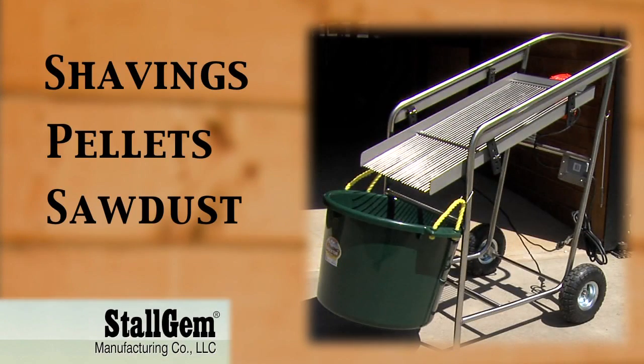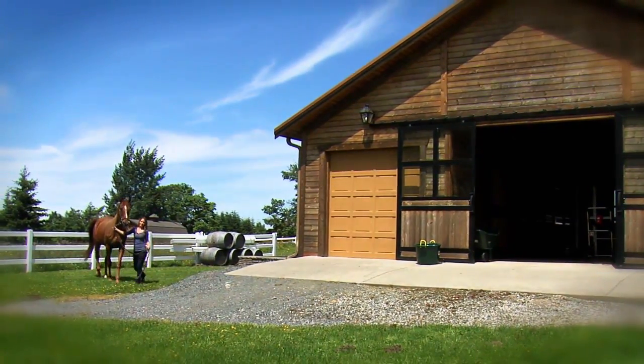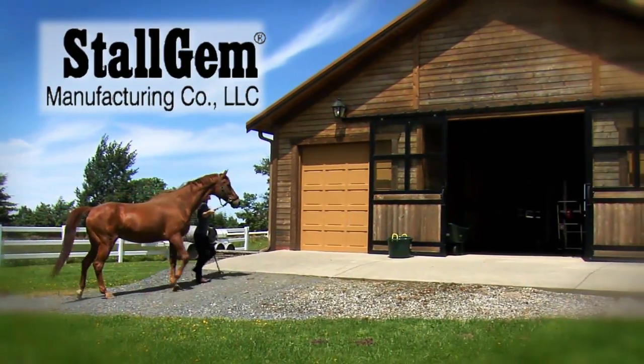The Stahl Gem bedding sifter works with shavings, pellets and sawdust. With so many time, money and labor saving benefits, Stahl Gem's bedding sifter is a must have for any barn.